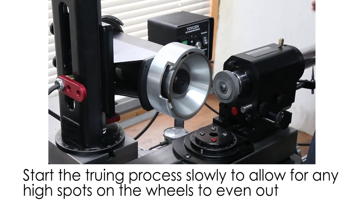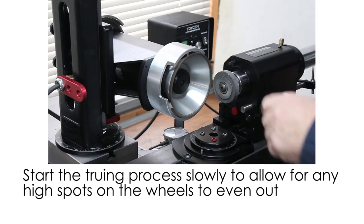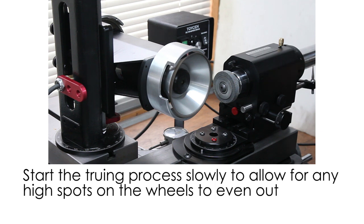All we're going to do is bring the two wheels in contact, feed very slowly, and go back and forth until we get the shape that we want in this wheel. It's a little bit of an inside-of-the-cone shape.